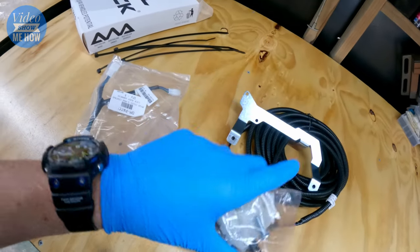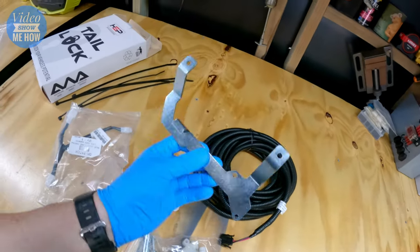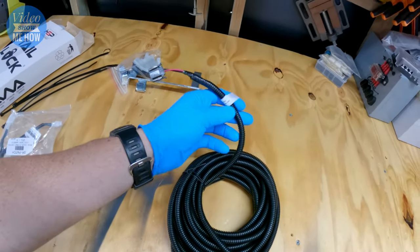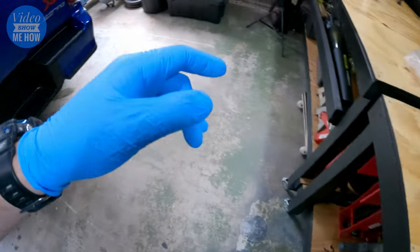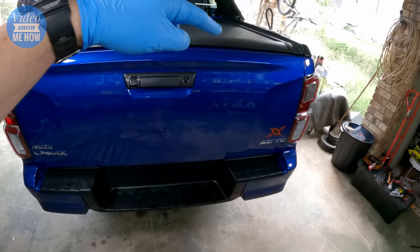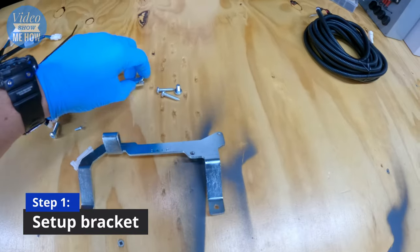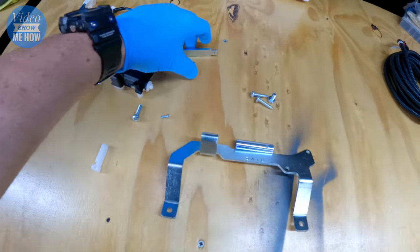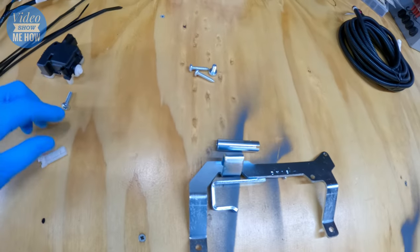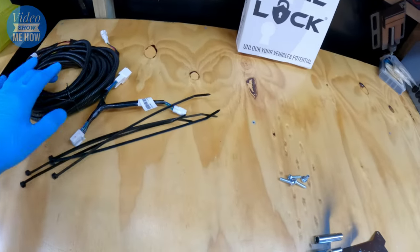We have our actuator, which is what locks and unlocks our rear tub lock, and a nice little bracket that's going to bolt all that together, and our fully insulated and conduited wiring loom that will run from our tub all the way up — hence the cable ties — and snake its way up to the module that's just under the driver's kick pad. So step one, we need to sort out what goes with what.